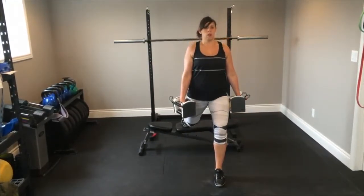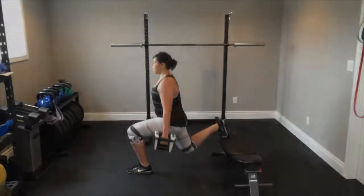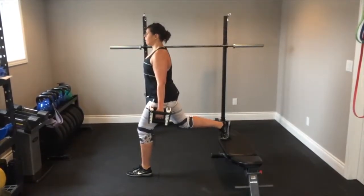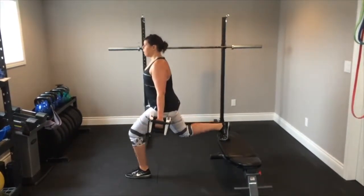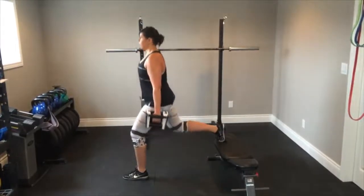While maintaining a tall torso, lower your body toward the floor by bending both knees. Contract your glute, drive through your heel and extend your leg to return to the start position. Complete the prescribed number of reps and then perform a set on the opposite side.